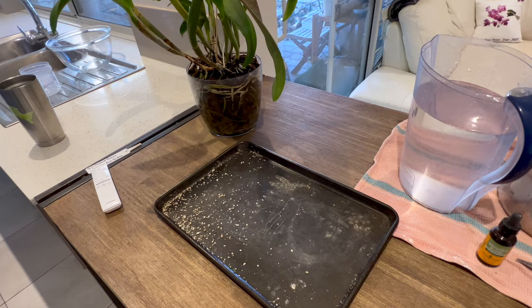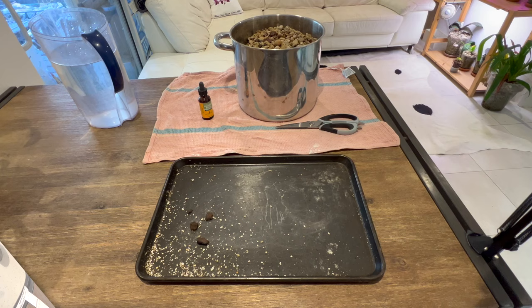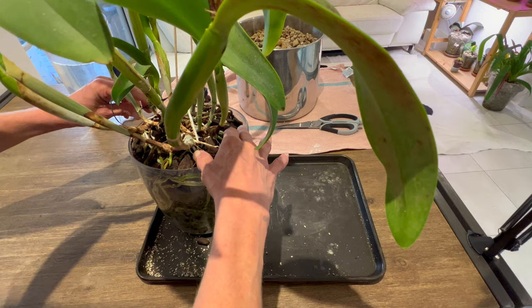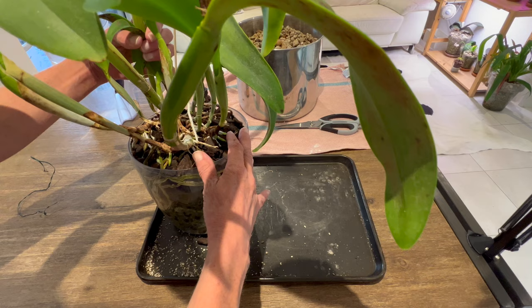I'm going to take that out of the pot, hopefully not kill any of the new root nubbins, and get one of my original Cattleyas into pumice, finally. This is Sunday morning - yesterday was Saturday and I purposefully did not water this plant, because I'm going to tip it over and hopefully the loose bark on the top will fall away. I'm just untwisting some ties I had to hold up the back end of the plant.